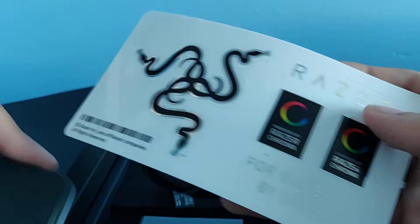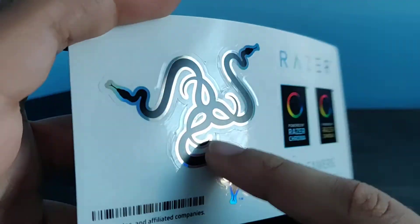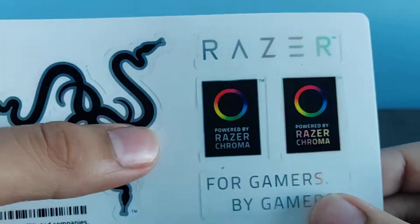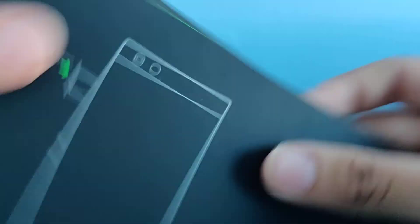Oh, that's cool — we've got Razer stickers! I was hoping we did. We got a Prismatic Razer sticker and the Razer Chroma 'For Gamers by Gamers' sticker. That's really nice. Good job, Razer.